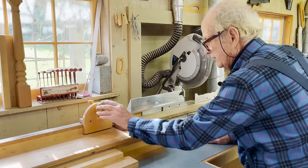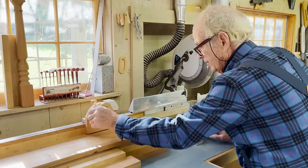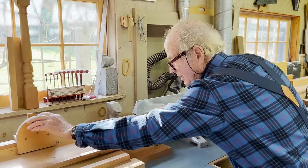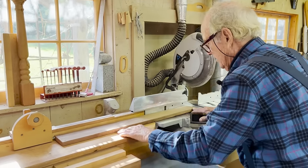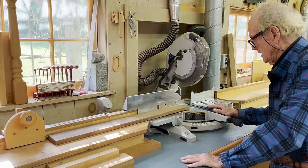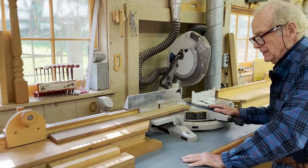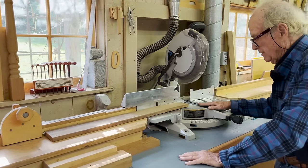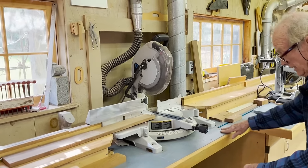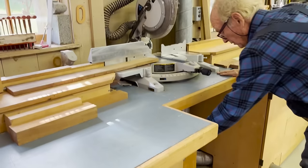If you need to make duplicate cuts, you just slide the stop, walk it off, and now you've got a range of possibilities that will give you just the measurements you need. For use with the saw, it comes with a dust collector, and we store everything — no piece is too small.